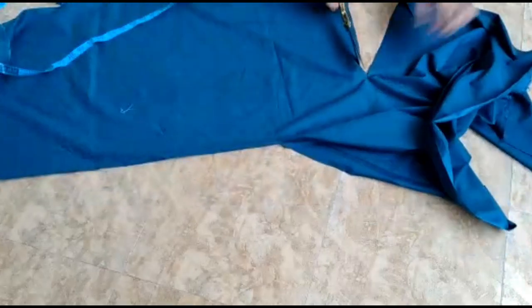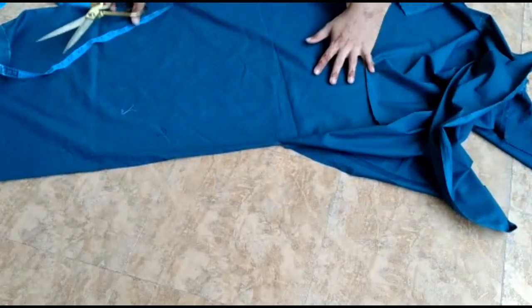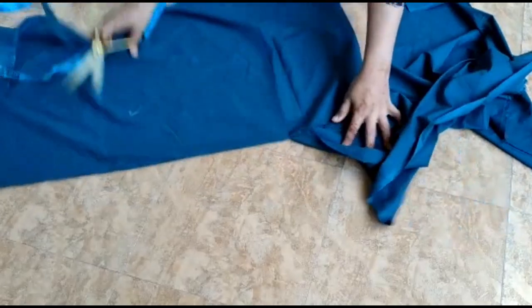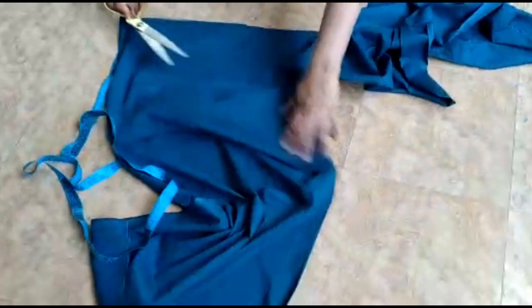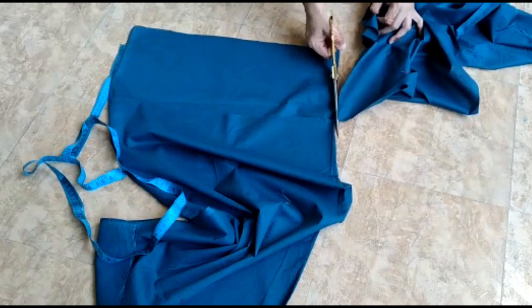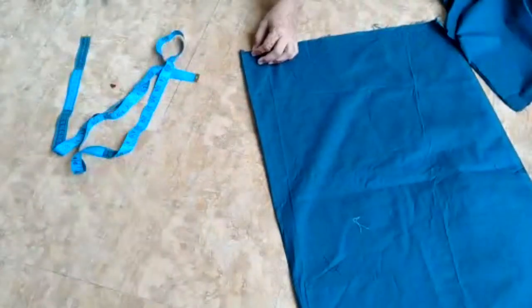This is a pillow cover we have already learned. If you don't understand it, you can also refer back to that. You have to cut it and fold it, and then I will tell you how you can name it.